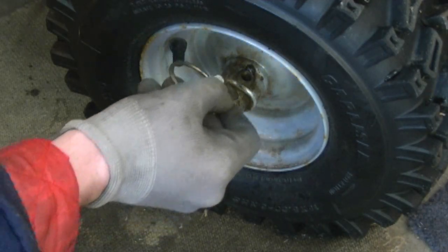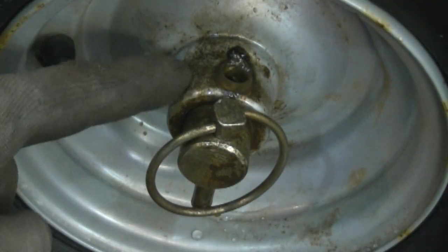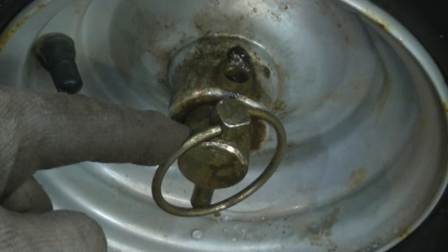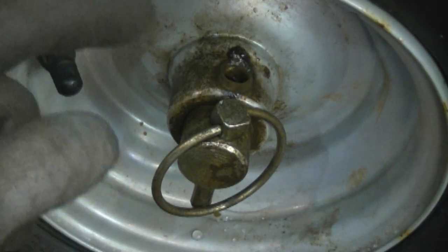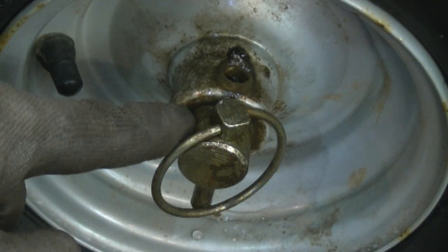Now grab the pin and stick it in the other hole here. As you can see now, the wheel hub is not locked into the shaft, which means that this wheel is not going to have any grabbing traction. It's simply going to roll off the shaft.